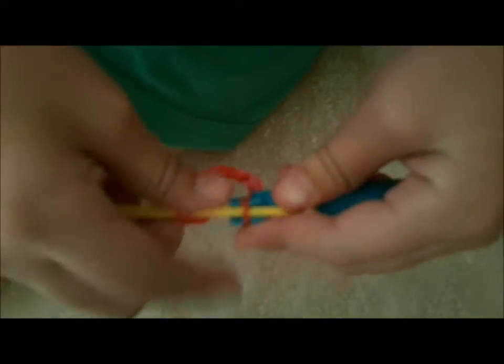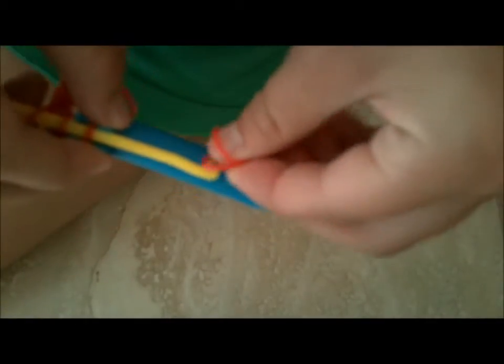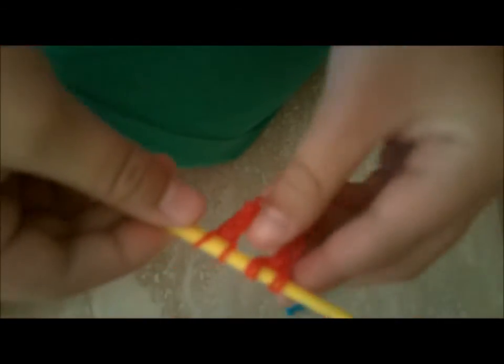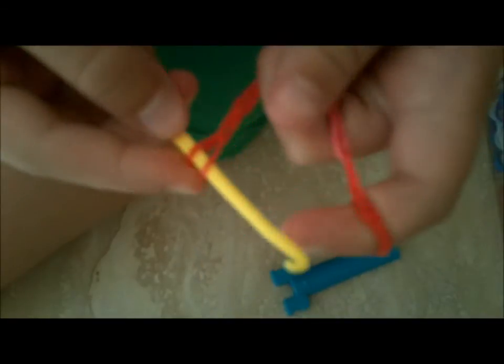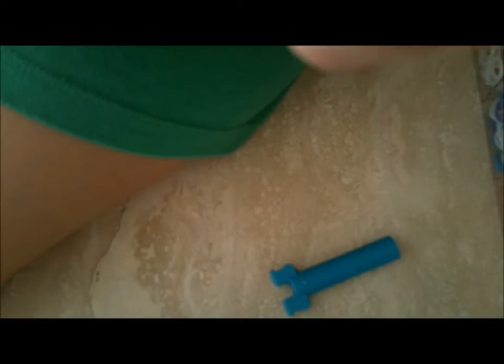Now what you're going to do is stick your hook in here. You're going to take two rubber bands, put them on your hook, and pull it through. Then put it out to the side. Take it off here and pull it all the way through.